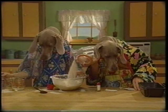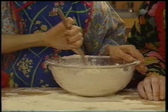Good dough requires precise measurements. Be sure to follow the recipe carefully. Add salt and stir. The secret to good bread is in the dough.